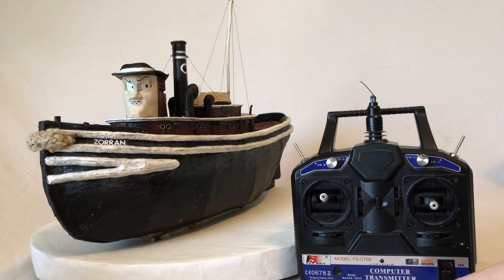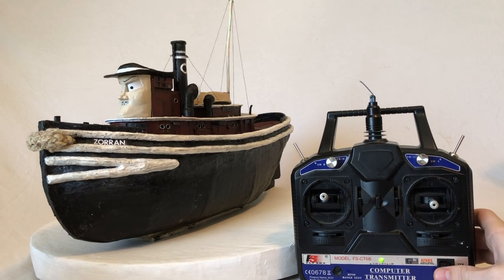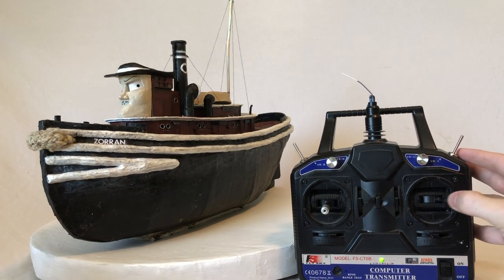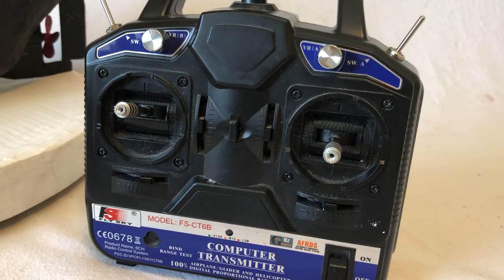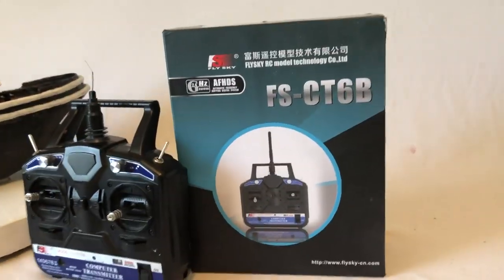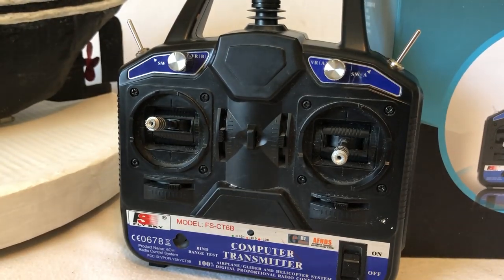The controller has six channels but we're only using three of them: left/right for the eyes, up/down for the eyes, and left/right for the head. This controller is a FlySky CT6B that I got on eBay for about 50 bucks — which seems expensive, but keeping in mind they make these types of controllers for airplanes, it's probably a pretty cheap model airplane controller. I kind of just wanted it to look like the controllers from Tugs, and I really liked this layout.